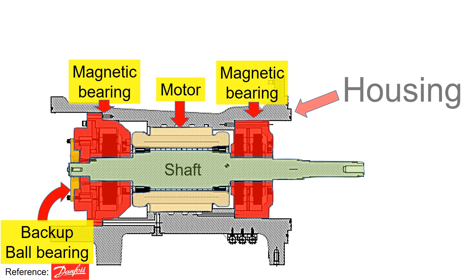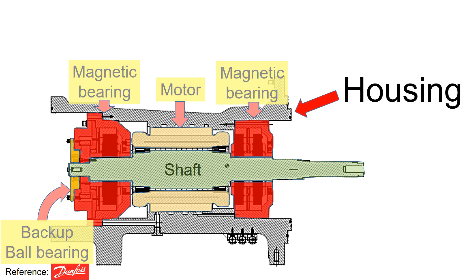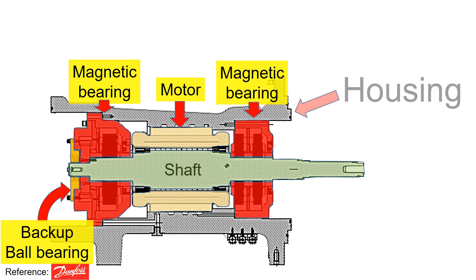Let's see the housing here first. The housing is a crucial component in a compressor. It encapsulates main parts such as the motor, bearings, and shaft. Therefore, tight tolerance and precise machining are required for this housing.